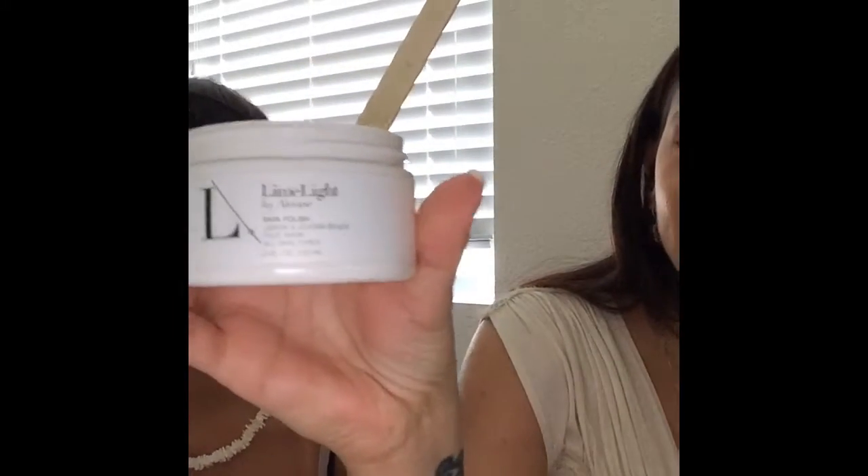Hey guys, it's Yvonne, and I have Natalie here who is going to demo our Limelight Skin Polish. Natalie's 13, so being a demographic that is really into skincare — she's very, very beautiful, but she's got some sensitivity through here, breakouts throughout, and oily skin. I have no problem letting her use this mask and skin polish, so you guys can see how easy it is.